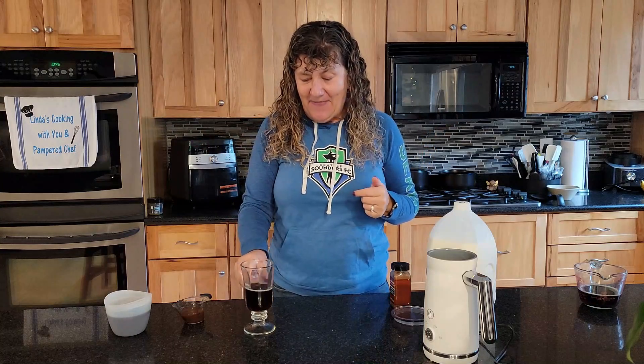Today the weather is a little bit cooler and it's kind of drizzly, so it's the perfect day for a pumpkin spice latte. I'm saving money by making my own, so I thought I'd show you how.